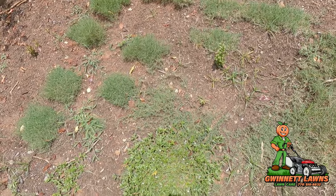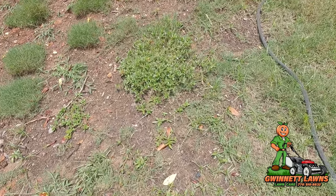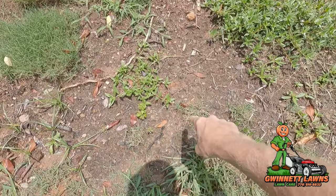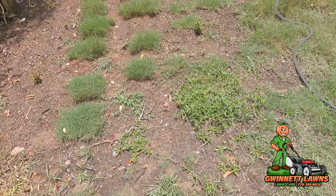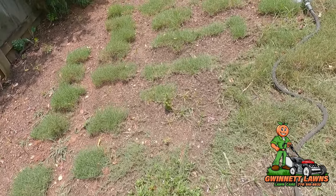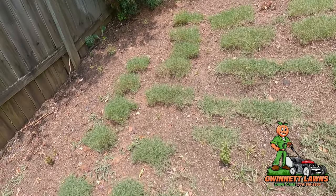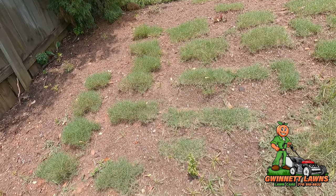I took the pro plugger originally and put a lot of plugs in, and then I was like, you know what — I've got to cut out huge sections of the grass there to do the riser. So as I was digging, I just took out the big squares and placed them in there.